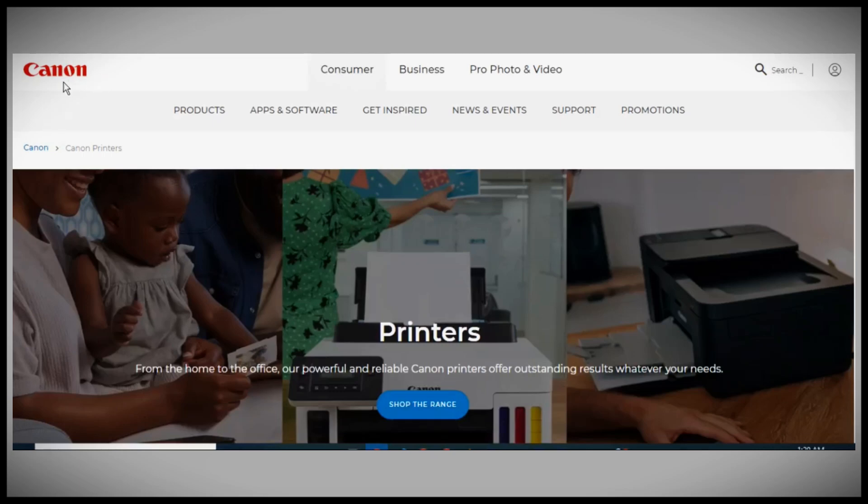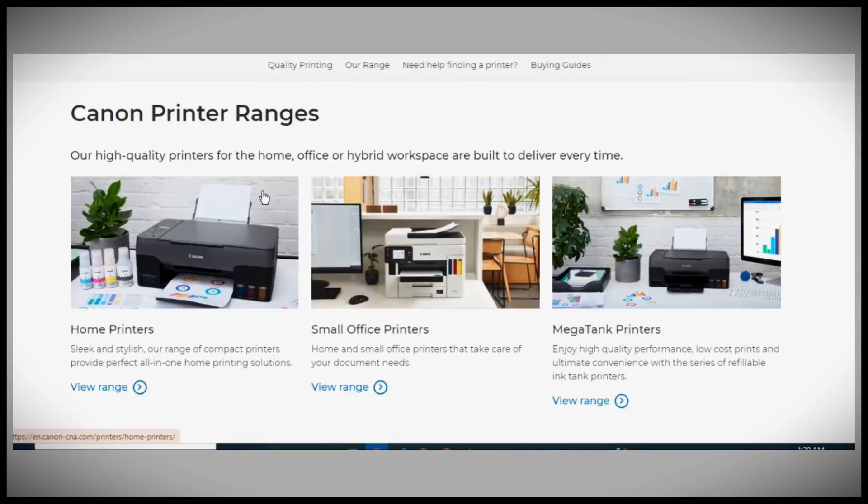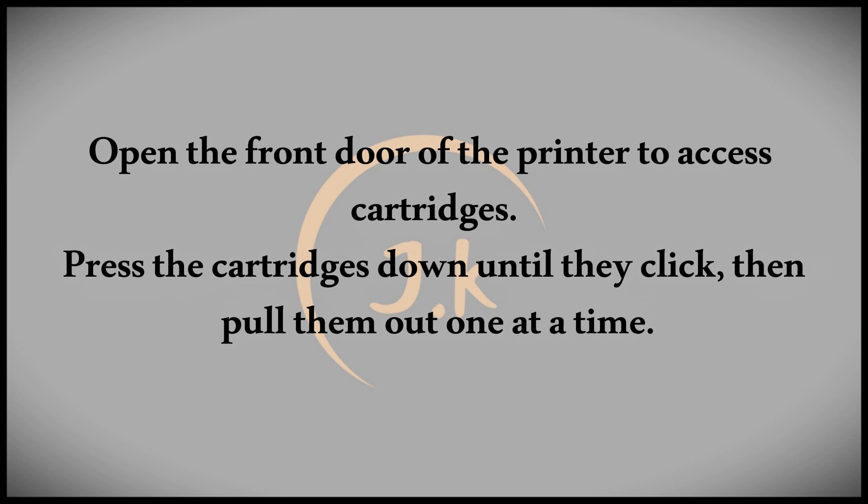In today's video, we're going to tackle the Canon printer error code 78. So what does this error code mean? Error code 78 is a common issue, particularly after prolonged use of the printer. It typically relates to old ink cartridges. Interestingly, this error can also occur in new printers that are equipped with old cartridges.